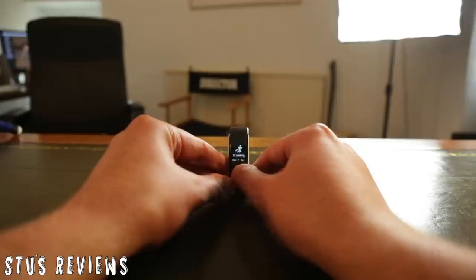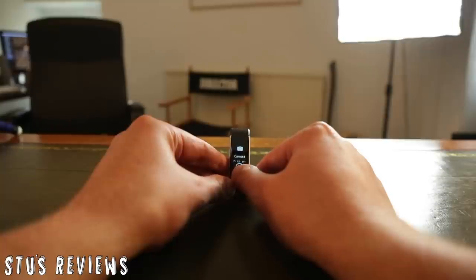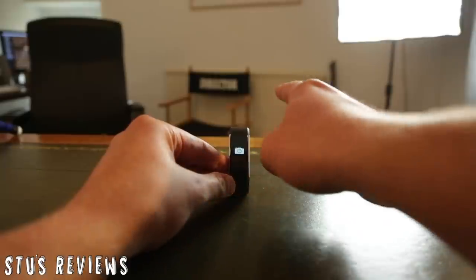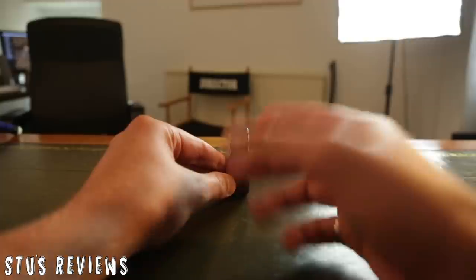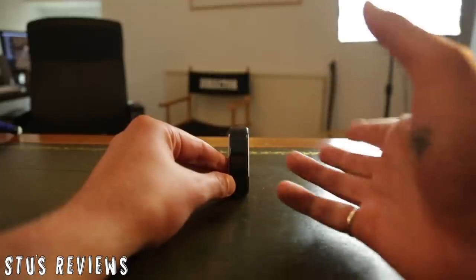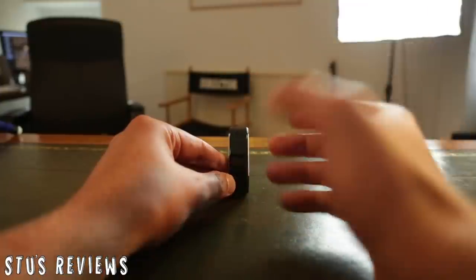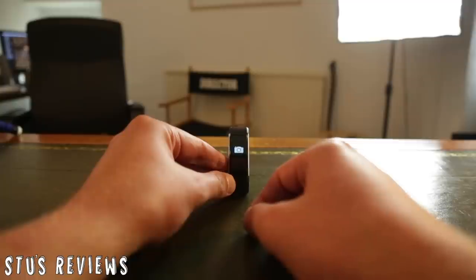If we go to the camera functionality, this allows us to control our camera as well. It activates it like a shutter, so if you press this button when your camera is on the other side of the room, it will take a photo of yourself without you having to press the button on the camera. It gives a lot of functionality and interactivity with the interface of this watch, which is really, really good.